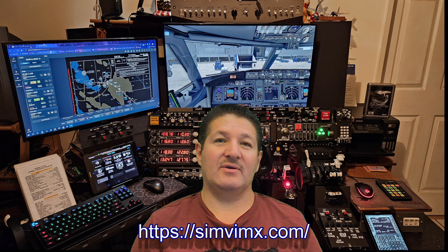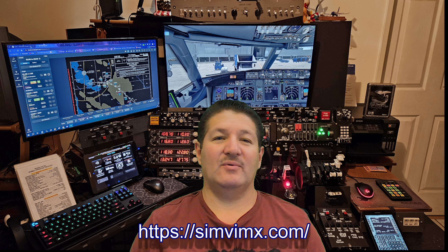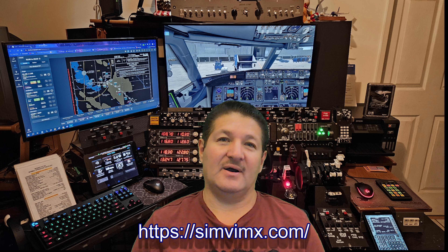Before I get going, my usual disclaimer: I am not affiliated with SimVimX or RealSimControl and I do not represent them. I just give you my point of view of the material found on their website, which I always recommend you visit and read everything relating to whatever component you're planning to use. That would be found at simvimx.com.